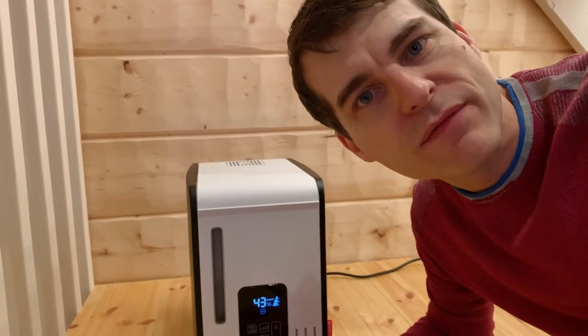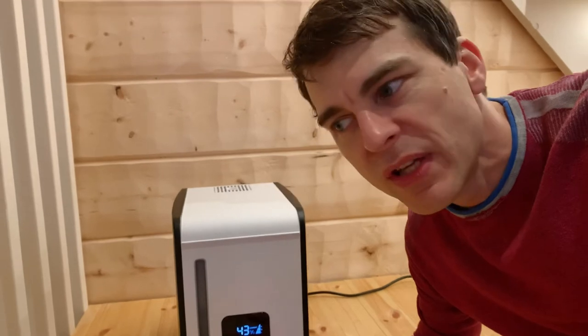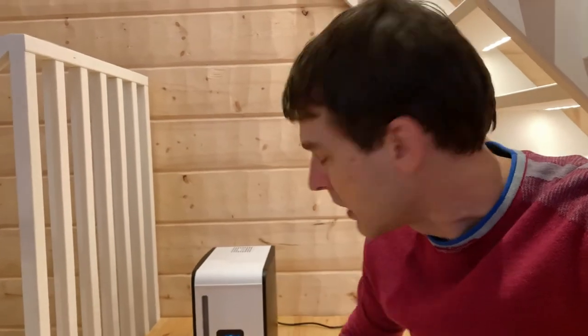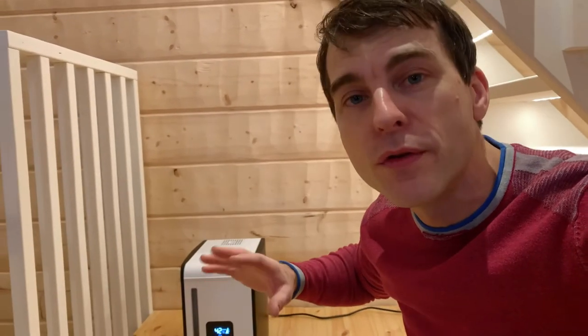I've definitely noticed a difference in temperature in this room, and that has to do with the humidity level. If other rooms in the house have lower humidity, they feel cooler even if the temperature is at the same level. I'm going to put some sensors around the house in other rooms — I don't want to just trust the one on the unit. I want to verify what the humidity levels are and what the temperature is like, and whether I'm really feeling warmer in the room that has more humidity.